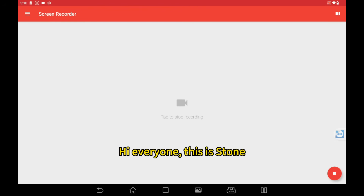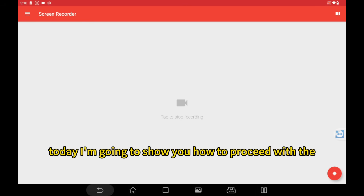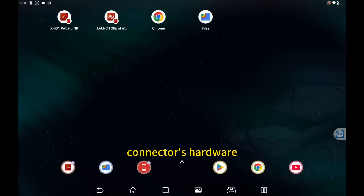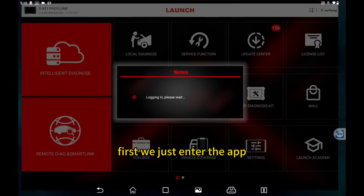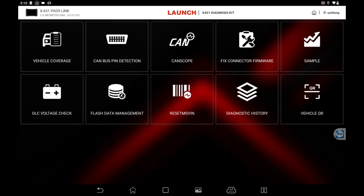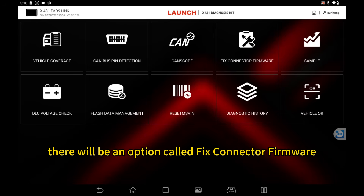Hi everyone, this is Dong. Today I'm going to show you how to proceed with the connector hardware firmware function. First, we just enter the app and find this X431 diagnosis kit. There will be an option called the fixed connector firmware.